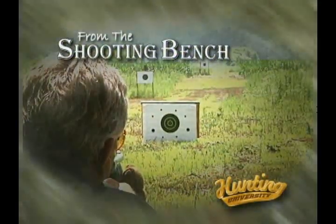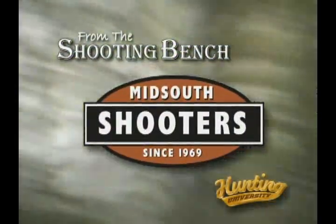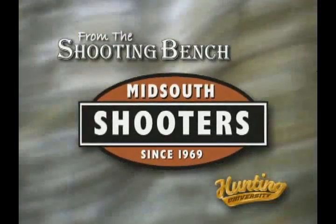From the Shooting Bench is brought to you by Mid-South Shooter Supply. Today on Hunting University we've got a very special guest, and Charlie and I are really excited about it because we always like to have people with authority that absolutely understand and know everything there is about their product. Mr. Neal Davies from Hornady — always good to see you, my friend.